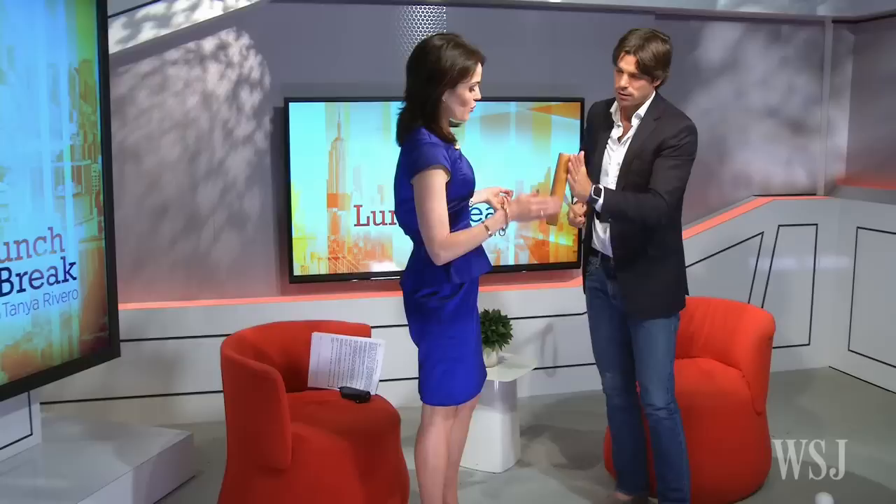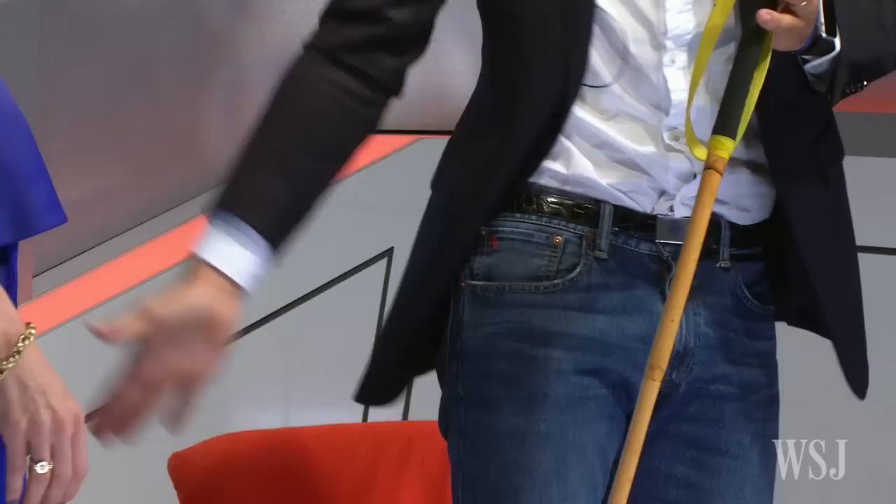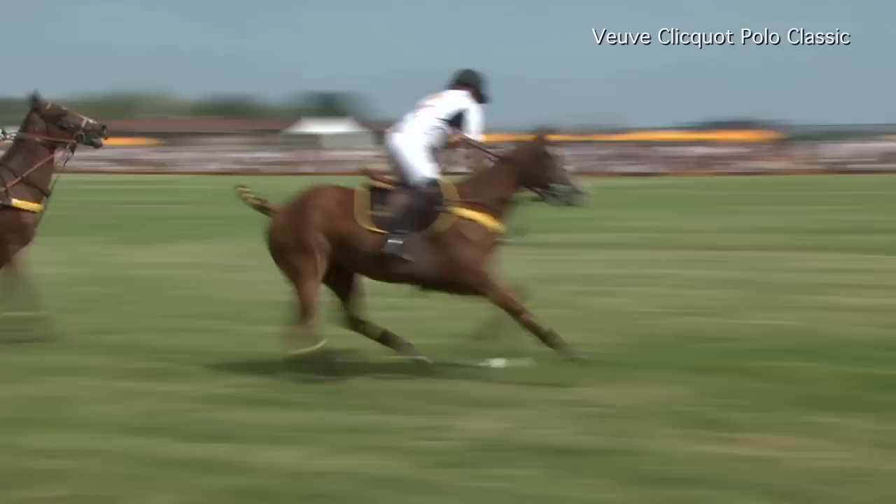Unfortunately we couldn't bring a horse into the studio, but thank you for bringing the polo mallet. This mallet is made of a bamboo cane and it has wood here at the tip — you hit the ball with this part. It has a little angle because when you're on the horse and bringing your arm down, the arm comes down at a bit of an angle. So if it were straight, the mallet would get tangled. That's the angle at which the mallet goes through.